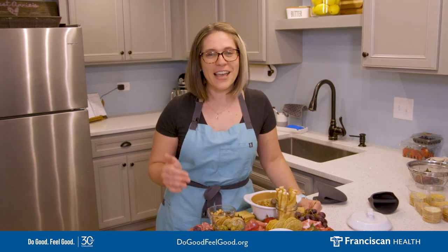Thank you again for joining us for this do-good, feel-good challenge building charcuterie boards. Hopefully this was another way to expand your palate and try something new and creative. My name is Kristin Slick with Mealtime Memories at Classroom Kitchen — thanks so much for joining me today.